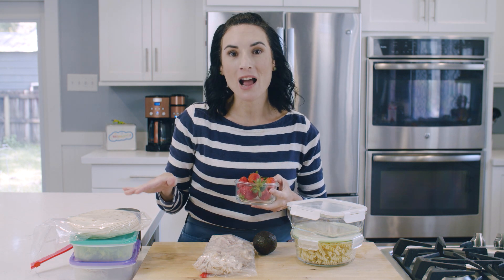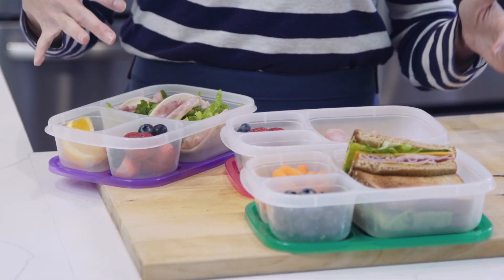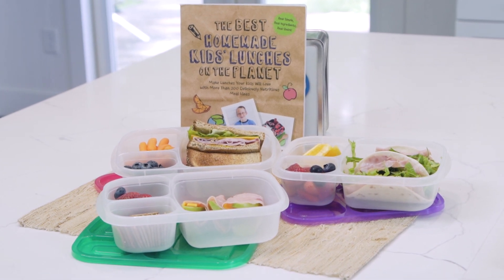Another ingredient I get asked about often because I use it in a lot of lunches and in my photos are strawberries. When I pack lunch the night before, I wash them, slice them, and place them in the lunch container. They're still good and not mushy the next day. However, if you want to pack a few days worth of lunches, I suggest that you save the strawberry slicing for the night before. Now blueberries — you can pack blueberries in the lunch box two to three days ahead and they'll hold their texture perfectly.